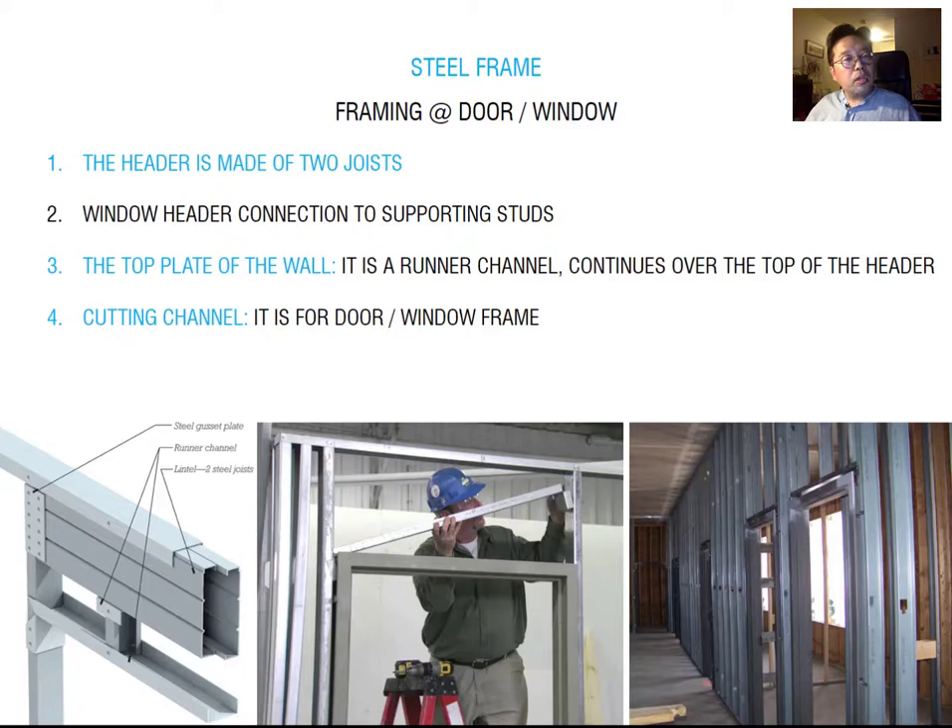The next topic is framing at the door and window. To frame a door or window with metal framing, you first need to design the header — same concept as the ridge — face-to-face like a box beam. This holds the major weight above the door and window. You need to add a top plate of the wall, which is a runner channel continuing over the top of the header, giving a guideline and holding the header from the top. Also need vertical studs on each side to hold the window and door from the sides. The most important thing to remember is you need a box-like beam to hold your window and door opening.